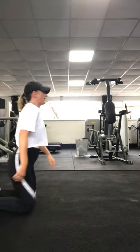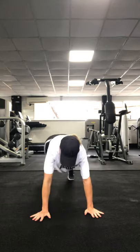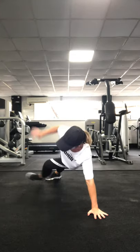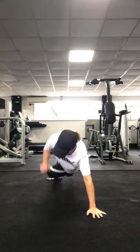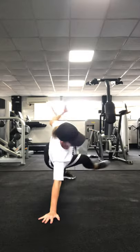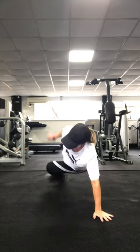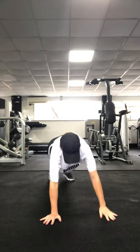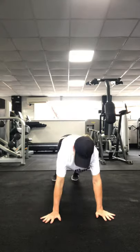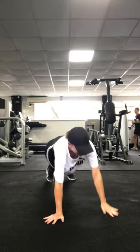We're going for another one with balance. Get in a long arm plank — lift and kick through. Lift and kick through. 3, 2, 1. Keep that bum down, you're in a plank. Good work, 15 seconds to go.